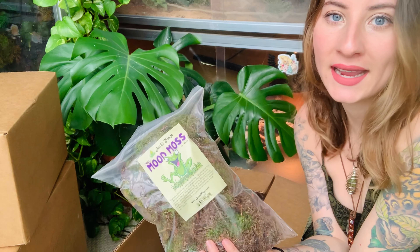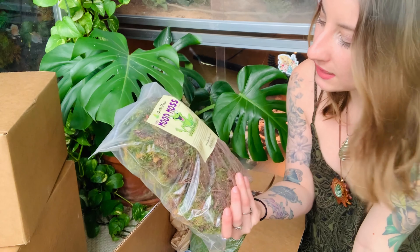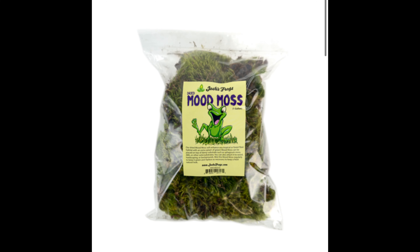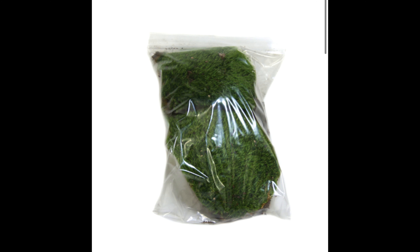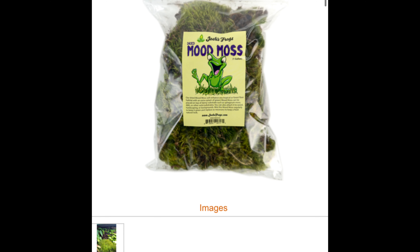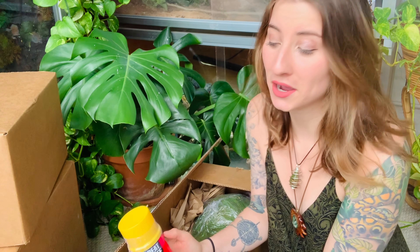First thing on top is the Josh's Frogs mood moss. I absolutely love this stuff — I mention it in like every single one of my videos and I have to order it every single time. Not only is it great for putting into your naturalistic backgrounds to add more green, but it's also really good for putting on the ground and on top of the substrate. It adds a different texture which can be really good for enrichment, and it can also increase the humidity when you spray down the enclosures.